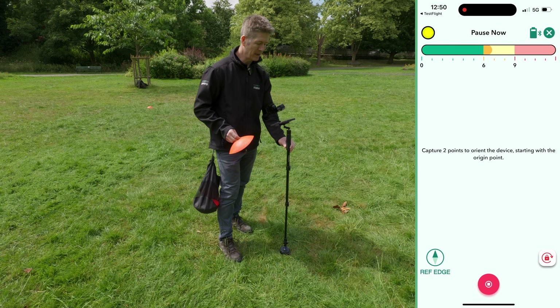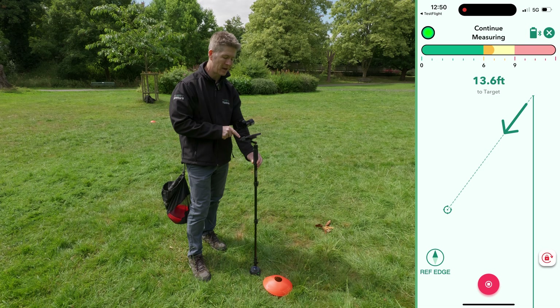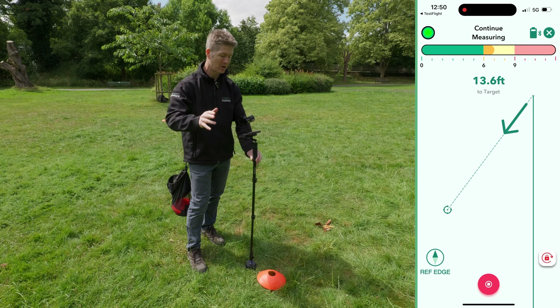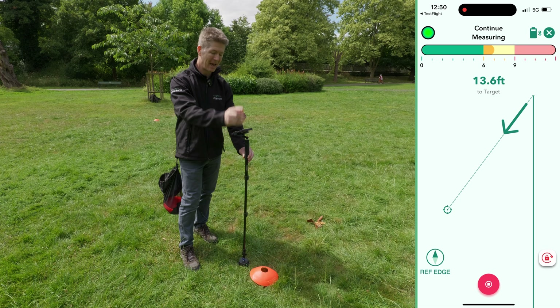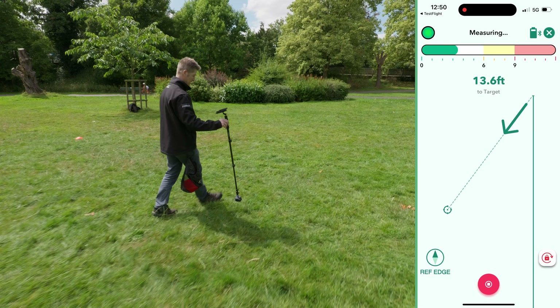Wait for that light to change color again, place it down here. Now you can see that I've locked my screen by the icon in the bottom right-hand corner, which means that for the duration of me setting out — staking out, laying, or whatever you want to call it — I'm going to keep this device in the same orientation as this reference line. Let's move over here: 12, 13.6 foot, about here.